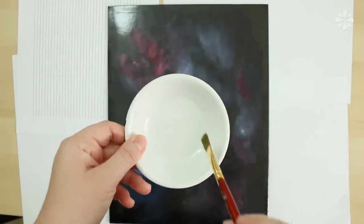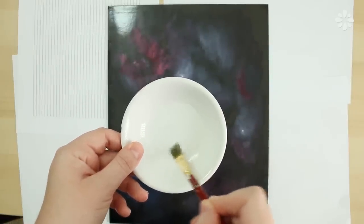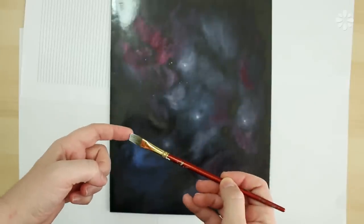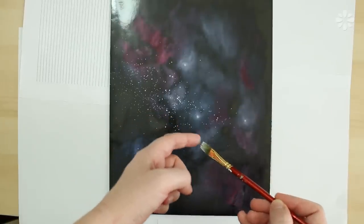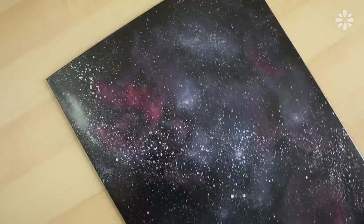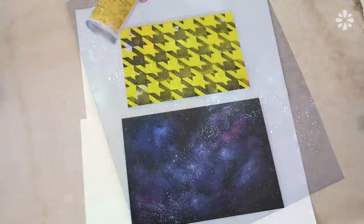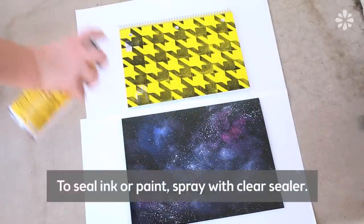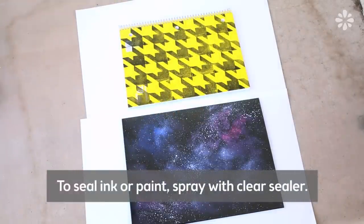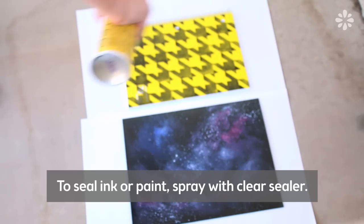Once I'm happy with the colors, I'm going to put the folder on top of scrap paper to prepare for the next messy part, which is to flick white paint onto the cover to make the stars. After that finishing touch, I'm going to let it dry. If you want to prevent the ink or paint from rubbing off, you can spray it with a clear sealer — I'll put the one I've been using in the description below.